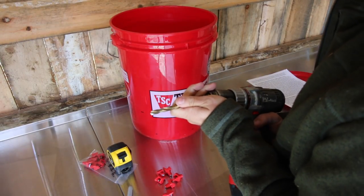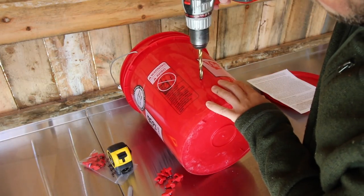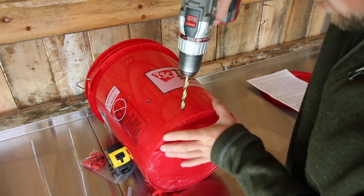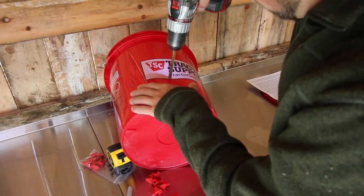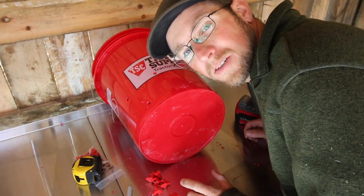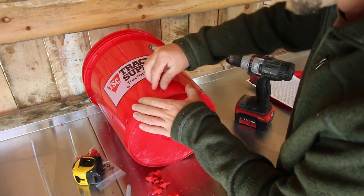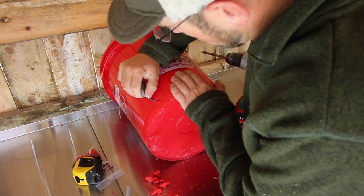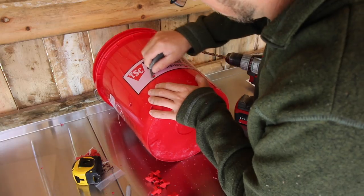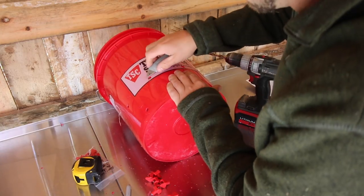Take your 11/32 drill bit and drill the holes. I'm just going to continue drilling the other five out. Now that all our holes are drilled, we're going to clean up around the holes and get rid of any plastic that's left. I'll use my razor knife and just scrape off the excess plastic to clean it up — I don't want to have my chickens pecking and eating little bits of plastic.